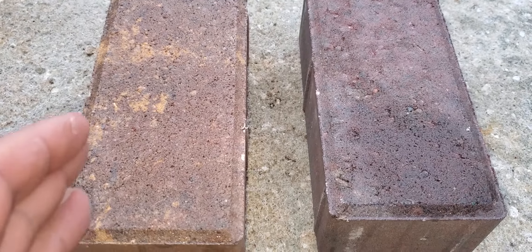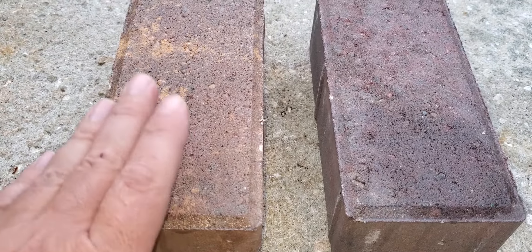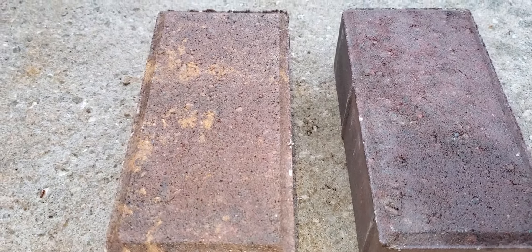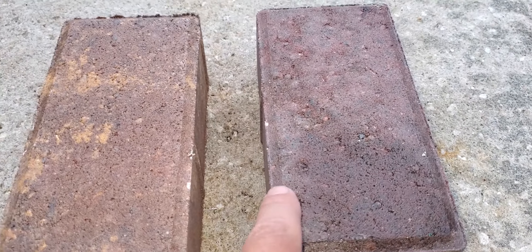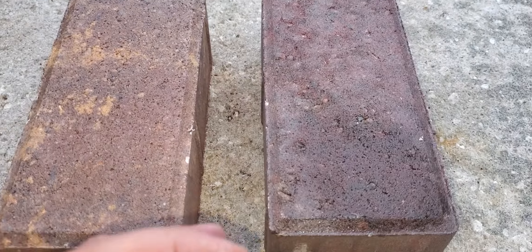Remember, it all depends on how it's actually applied. Two coats roll-on, three coats roll-on — it looks really good. The roll-on makes it deeper, more rich color.